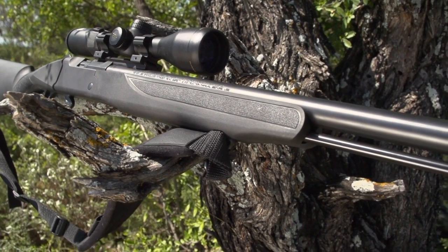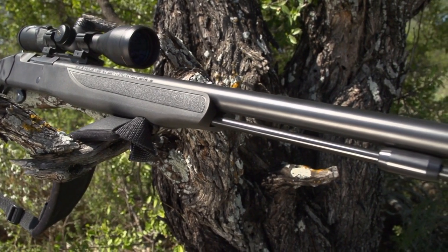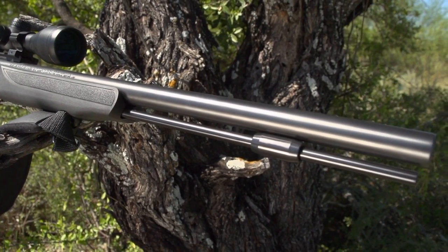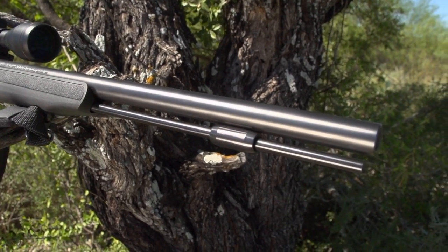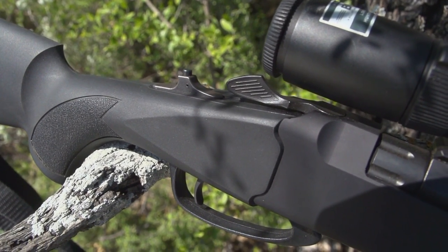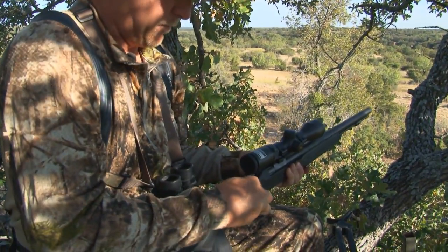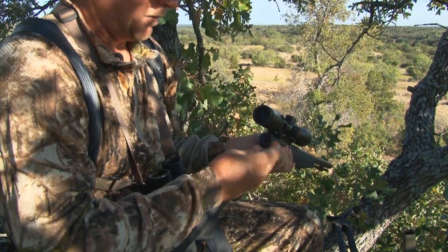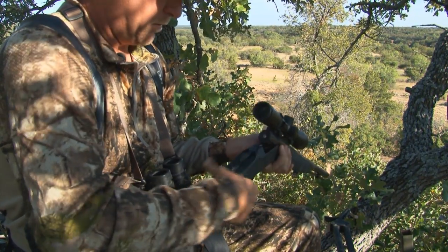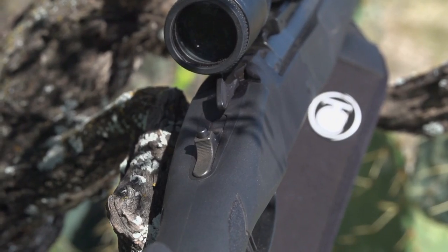The TC Strike offers innovative and useful features such as an Armor-Knight corrosion-protected metal finish on the outside and inside the barrel. Not only does this increase accuracy, but it also extends the life of your rifle. The TC Strike also comes with a Stealth Striker, an ambidextrous cocking system that eliminates scope clearance issues and is whisper quiet. It comes standard with a 209 primer ignition, and the Adapt Breach system allows you to swap primer adapters to different configurations to optimize performance with your choice of projectile.